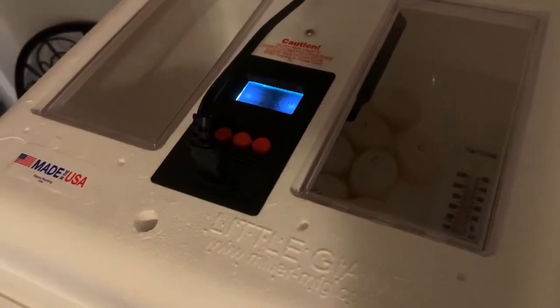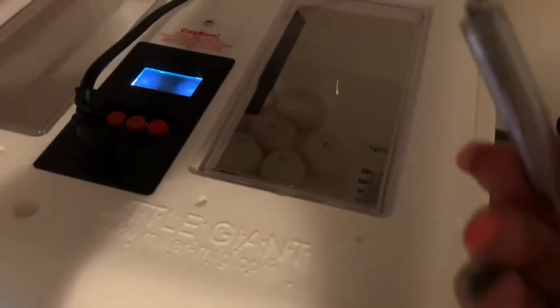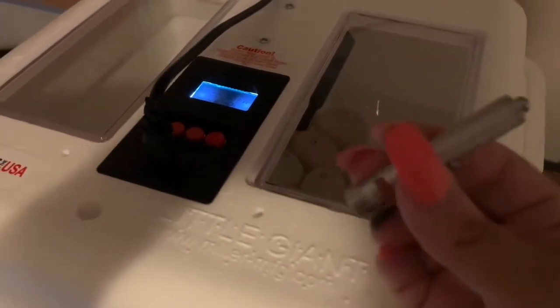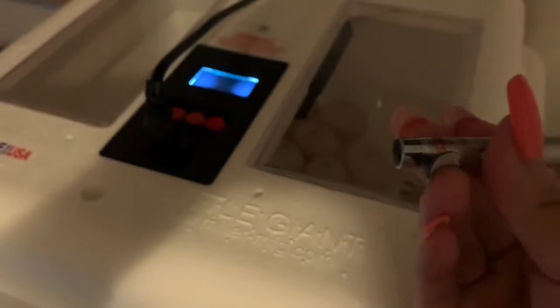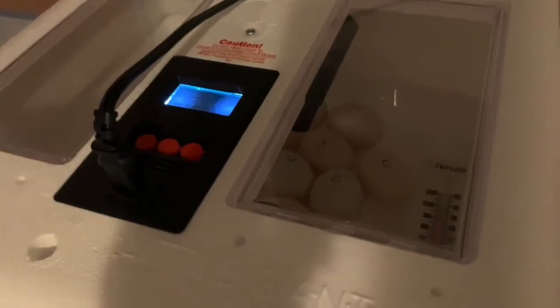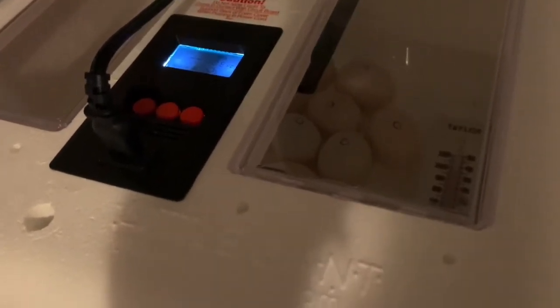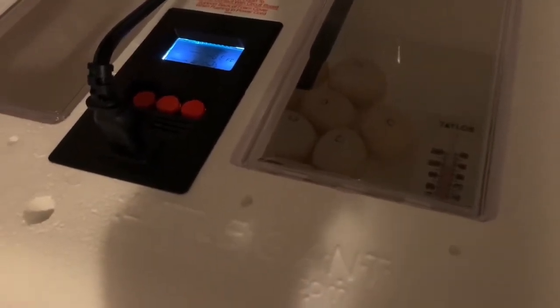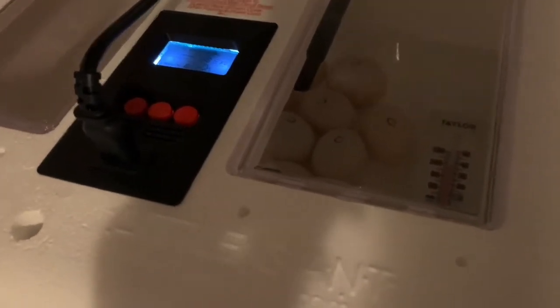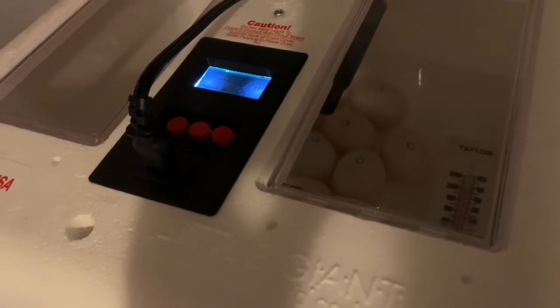Hello! It is day five in duck egg land and we are going to quickly go ahead and candle them. I'm just using a flashlight from the dollar store — the little laser light for cats or whatever. I'm going to open the incubator, flash this on top of the egg, and see if we see any veins. If I see ones that have veins I'll leave them alone. If I see ones that look like they have nothing, I'll take them out and put them aside so I can check in complete dark. I don't want to throw away any eggs that are just late bloomers.